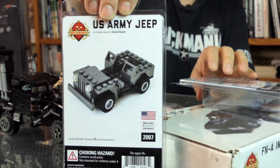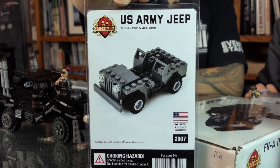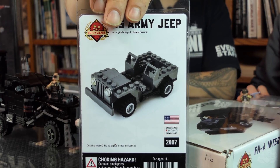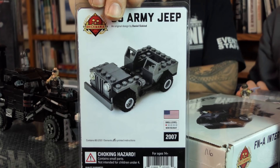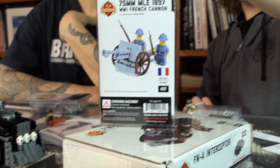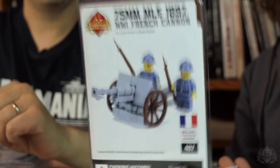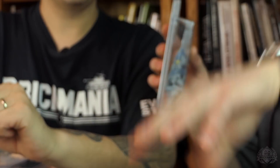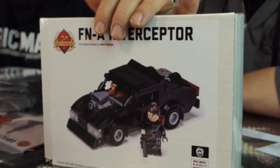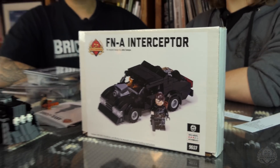We also have the US Army Jeep back — we call this the beginning builder Jeep. It's like an indestructible, kid-friendly Jeep at a budget price. Also the French 75 has been restocked in case you need some fire support for your French forces in World War One. And the FNA Interceptor — look at that, it's going to go with that same universe. There's a theme going on here — same universe, classic apocalyptic future.